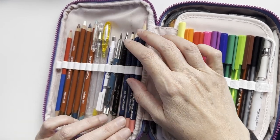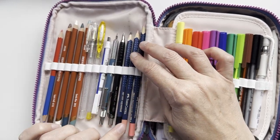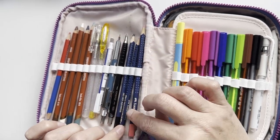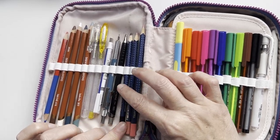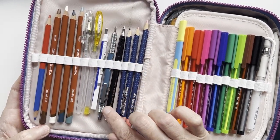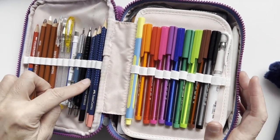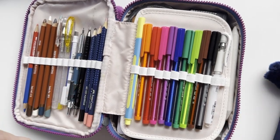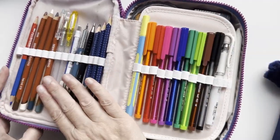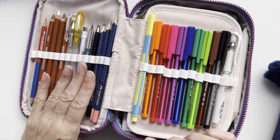On this side I have three Faber-Castell Art Grip Aquarellable pencils — two skin-tone shades and one black. The black one I use more than anything else; it always goes really well. These are aquarellable, so I can add water to them if needed. This side is pretty much the same as last year's setup, though I have some additional pencils that I'll explain in a moment.